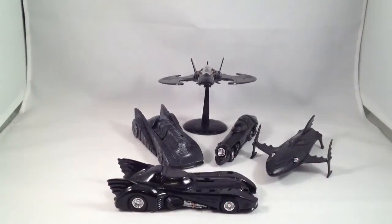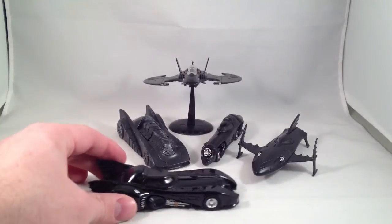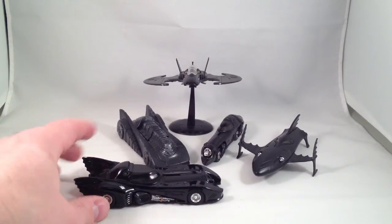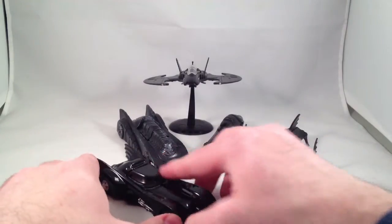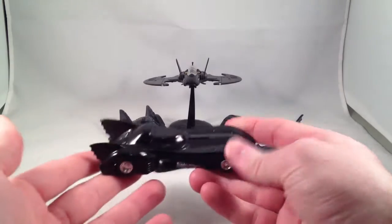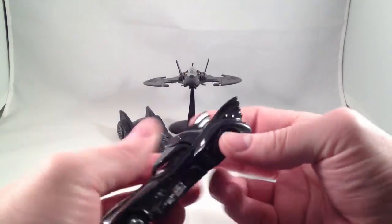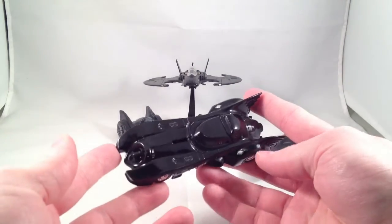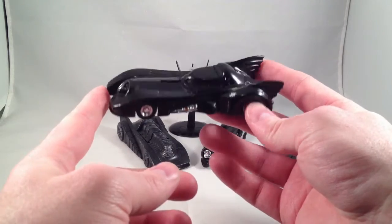The 1989 Batmobile is my Batmobile. I was ten and a half when that movie came out, and I have some pretty fond memories of my aunt dropping me and my cousins off to go watch it. It was the first movie I saw in the theater without an adult, and it's a fantastic movie. It certainly has its problems, but I love it. And this Batmobile is a great design.